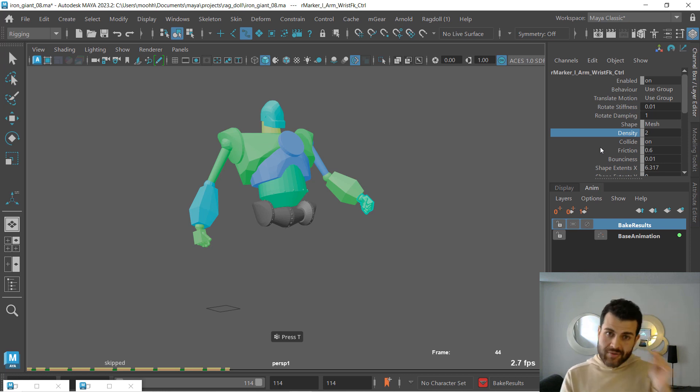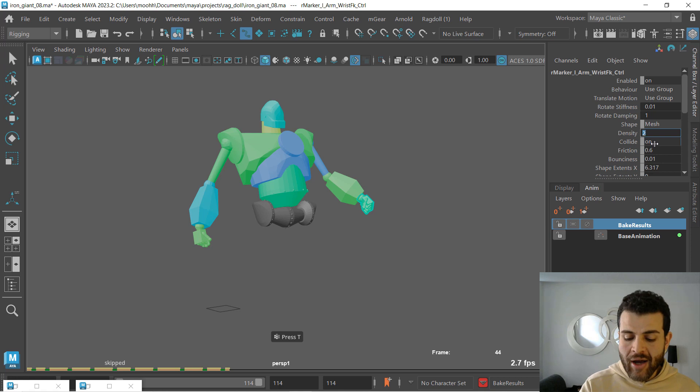I focused on using rotate stiffness and dampening just to show you how, with just those attributes, you can add that sense of weight. But if you want to add density to one or two markers, you're free to experiment with that — and that will be the topic of one of our upcoming tutorials in this series. But for now I just increased that density to nine.